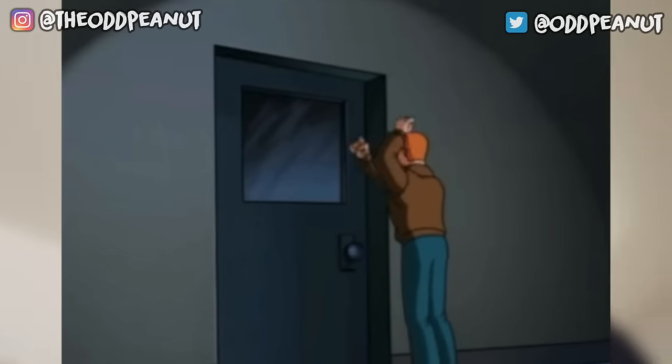What's up YouTube? It's odd peanut, and y'all are probably watching this because you're locked out of somewhere, right? I got my knife and I got my door. I made this video before but people had many questions that I'll be answering in this one — this is an updated version on how to unlock a door with a butter knife.